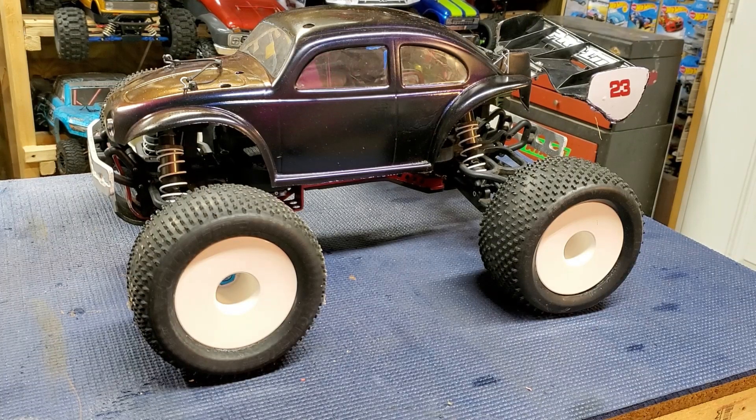Hey everybody, welcome back to the 1IRC YouTube channel. Today we got a little closer look at a truck that's been lurking in the background in the last few videos.